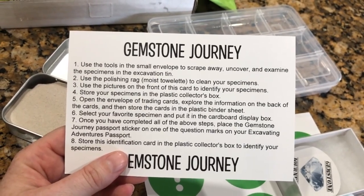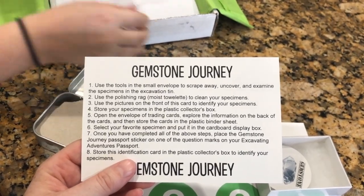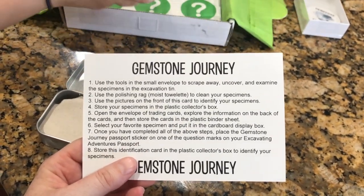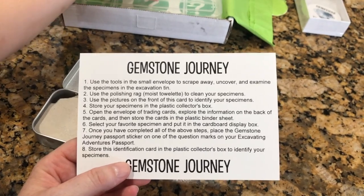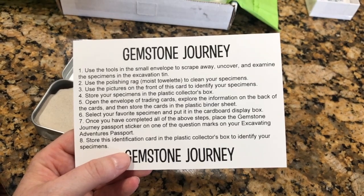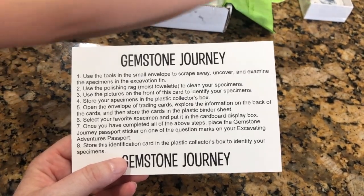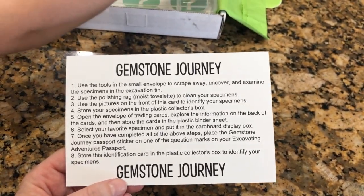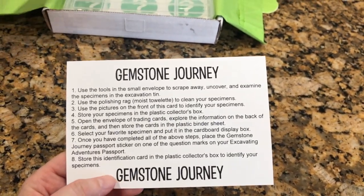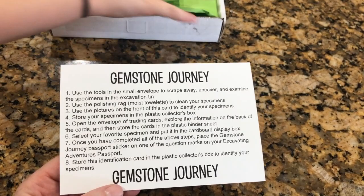Use the tools and the small envelope to scrape away, uncover, and examine the specimens in the excavation. Use the polishing rag to clean your specimens. Use the pictures on the front of this card to identify your specimens. Store your specimens in the plastic collector's box. Open the envelope of trading cards and explore the information on the back of the cards, then store the cards in the plastic binder sheet. Select your favorite specimen and put it in the cardboard display box. Once you've completed all the above steps, place the Gemstone Journey passport sticker on one of the question marks on your Excavating Adventures passport, and store this identification card in the plastic collector's box.